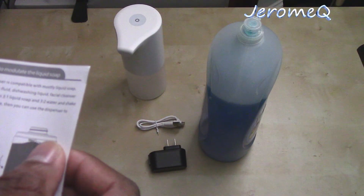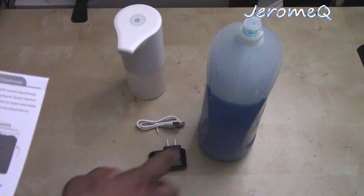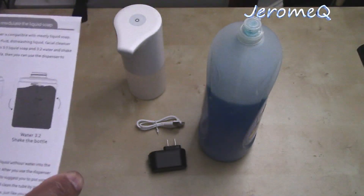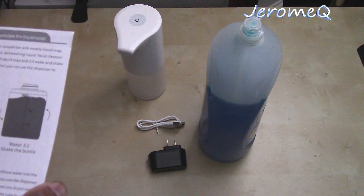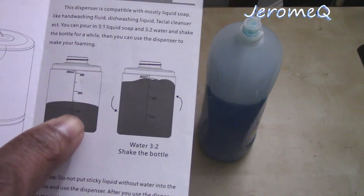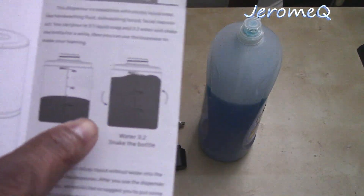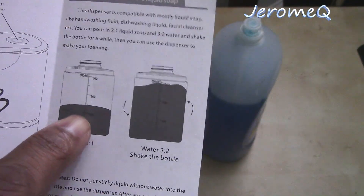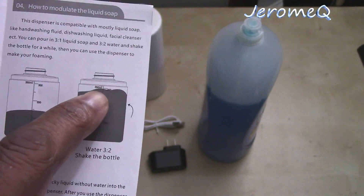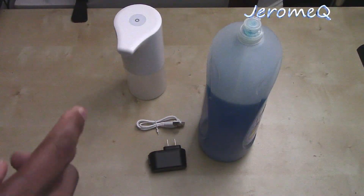Now when you deal with dishwashing liquid or other stuff that's not pre-made to go into a soap dispenser, you can use it but there's a formula you've got to follow. According to the manual, you put a certain amount of dishwashing liquid in first, and then you add water to fill the rest — so it's basically a ratio of dishwashing liquid to water — and it'll actually foam like it's supposed to.